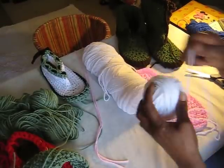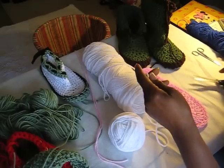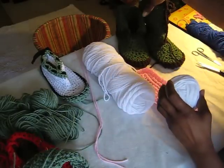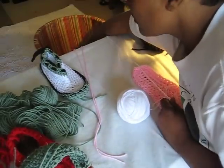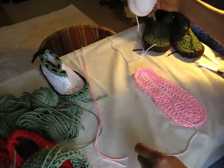Sometimes I don't have two skeins of yarn, so I just pull and make a ball so I can get that double thread. I cut and make that ball and put it all in a basket so I can go from there.